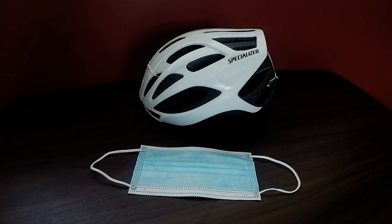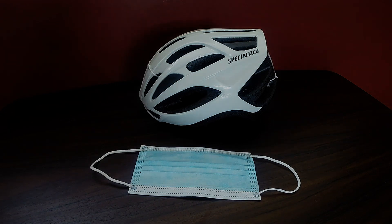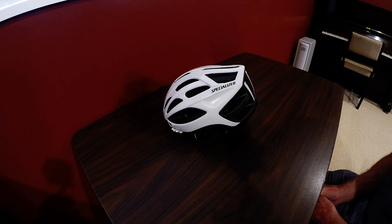If you're out riding in the sun and you don't have a cycling cap, try this hack using a surgical mask to avoid sunburn on your scalp. I was out for a road bike ride yesterday and although I put sunscreen on my nose, ears, and the back of my neck, when I got back home I realized that the top of my scalp had been sunburned.